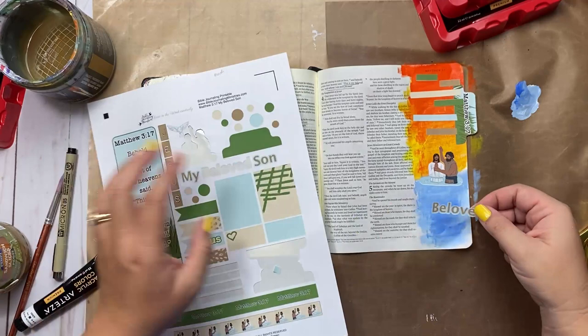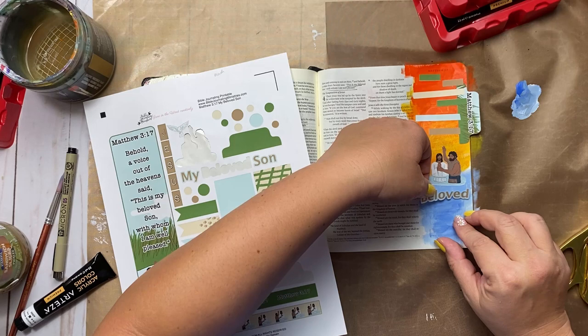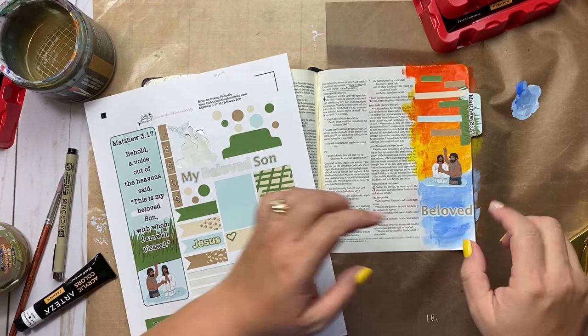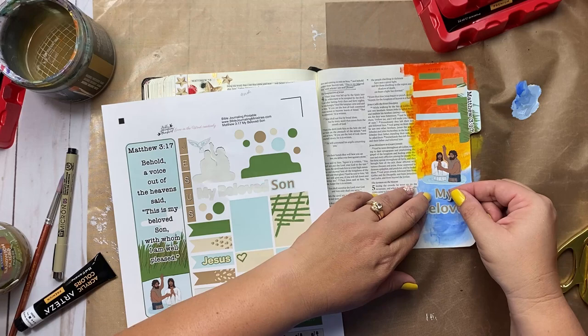And grab that brown. You can write the verse or your thoughts on these little lines if you're following along with me — you can do that if you want to. Or they can just make a design on your page — that would be totally fine. I'm just kind of randomly putting them on there. I love the word 'My Beloved Son' — and it fits! Because it's supposed to be two inches. My beloved son.